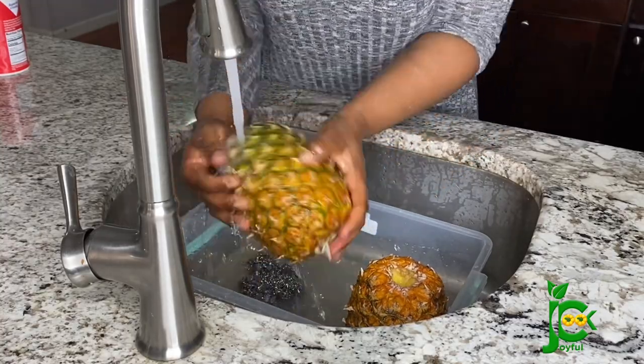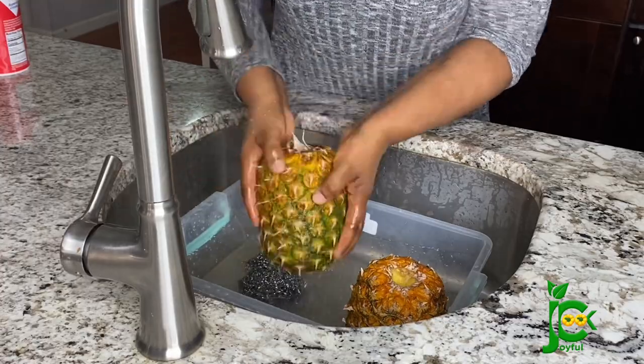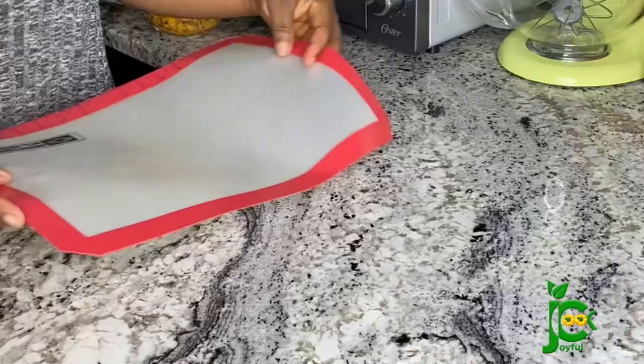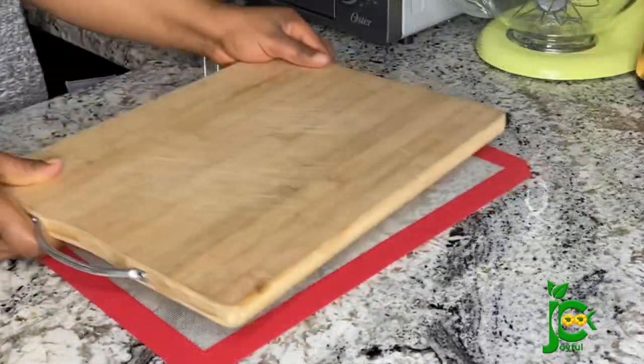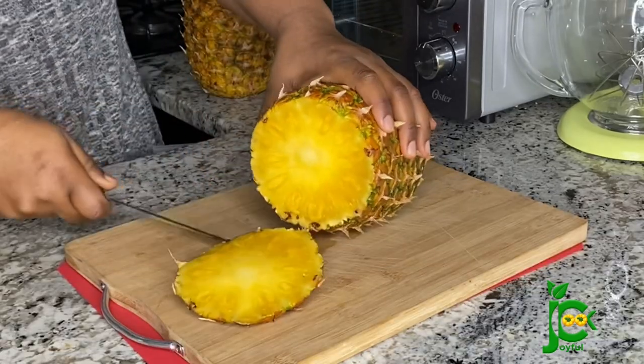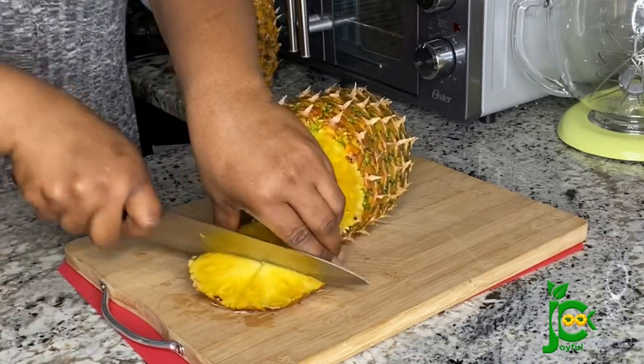It can help reduce the risk of cancer and may also ease symptoms of arthritis, so you can see how beneficial it is to our health. But if you don't want to add it you don't have to — feel free to skip it. The pineapple is clean now, so I'm going to cut and peel it.